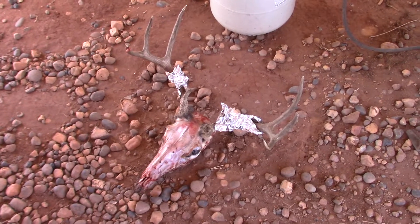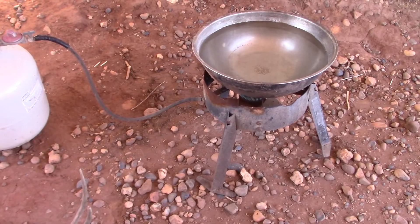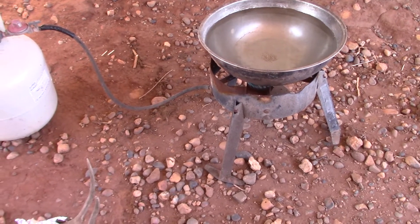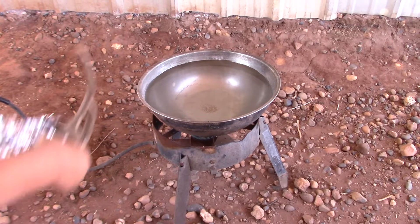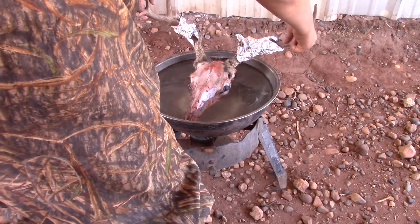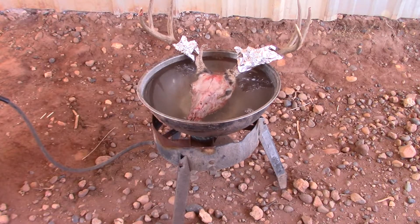Now we are in the boiling stage. Once you've got off all the hair, you want to get a pot that is deep enough to submerge your head, start it up, and put the head in. Once the head is in, you want it to get to a boiling boil for about 40 minutes. You can tell when it is done because the skin and meat on the bone will start to come off — it will start to split.